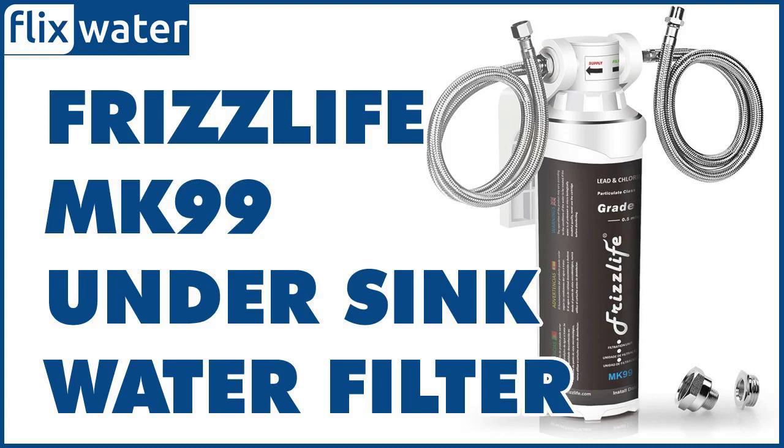The filtration system of the FrizzLife MK99 is a two-stage process involving a sediment filter and an advanced carbon filter that work together to effectively eliminate contaminants in the water. The first stage employs a pleated polypropylene (PP) sediment filter with 5-micron precision.